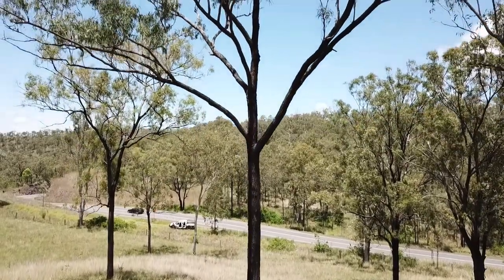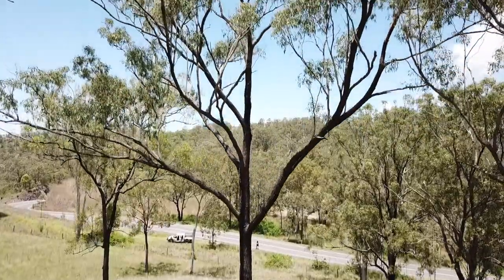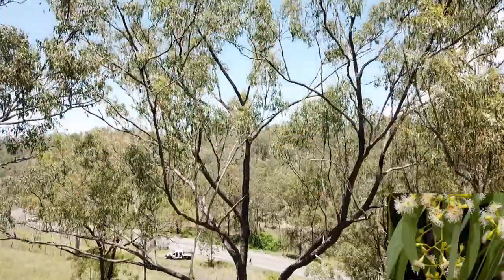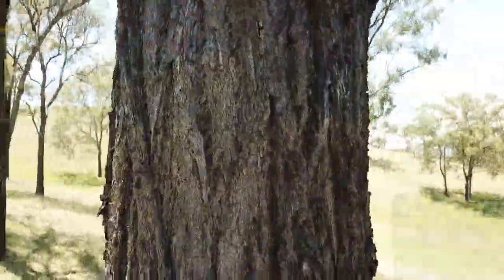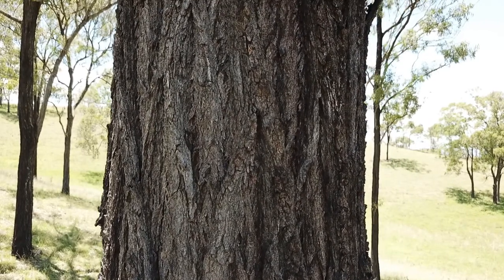A medium sized tree, often growing to 25 to 30 metres, and the crown is rather open and straggly. The leaves are narrow and dull green or grey green. The bark is hard, deeply fissured and grey to black.